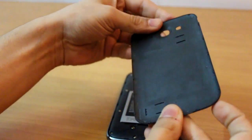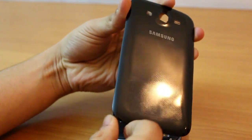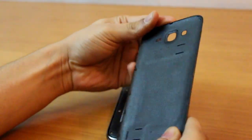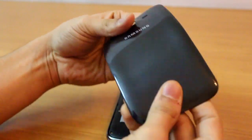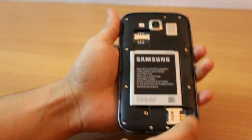Opening the back panel, the build quality is as usual — it's plastic and sort of flimsy, and it does attract quite a bit of fingerprints. But most plastic back panels do that, so this is no exception. Apart from that it's really strong and it's not going to break, as you can see.